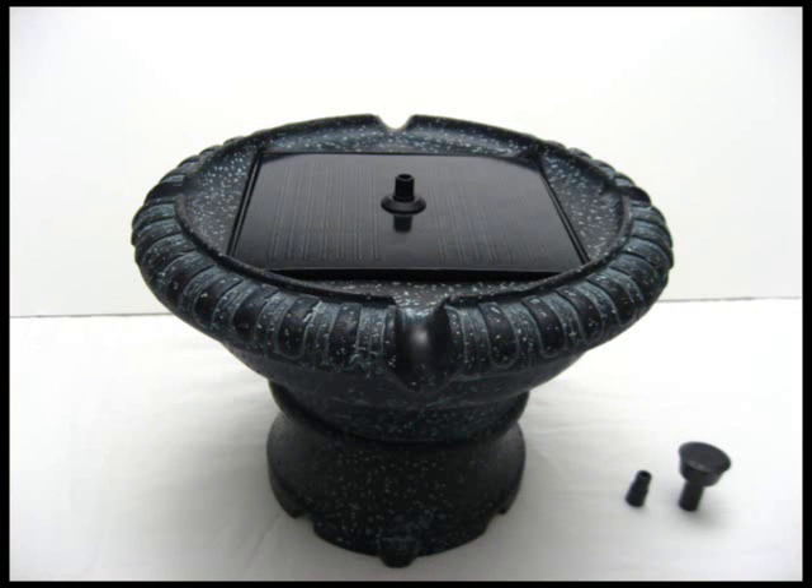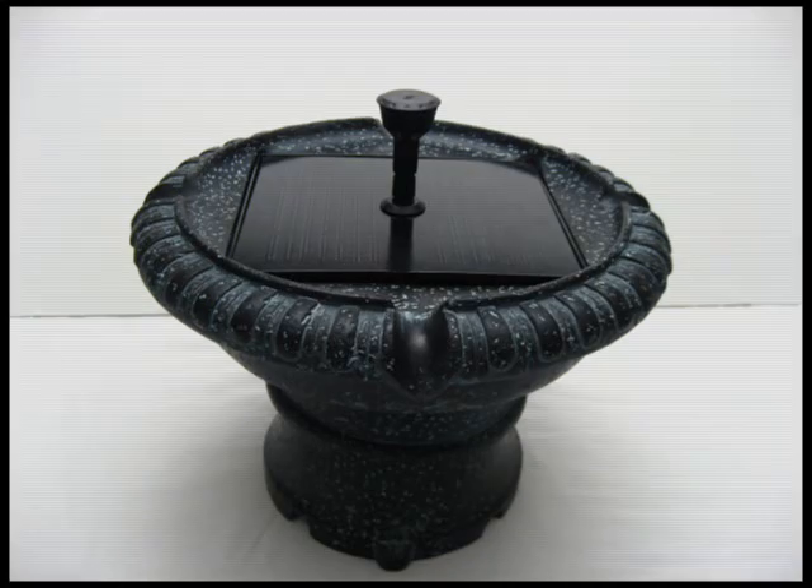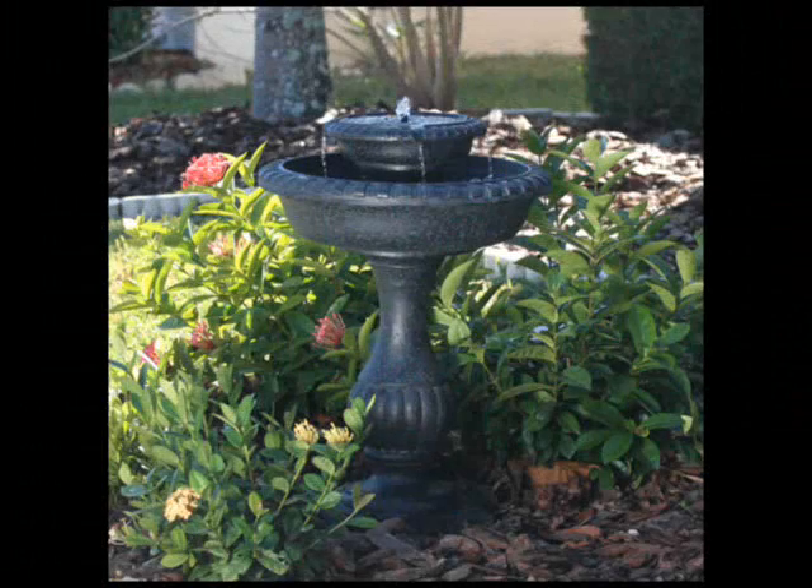Lastly, you can put the short nozzle from the fountain headset onto the solar panel. You can use the spray piece with the holes around it also. Now set the top tier into the main bowl of your fountain, add water, sunshine, and enjoy!